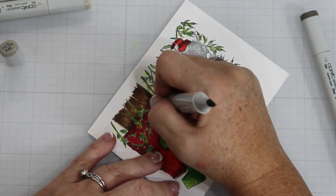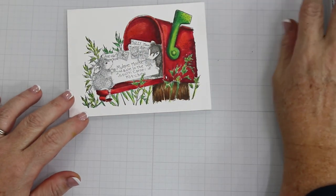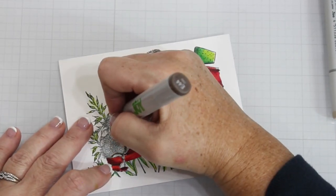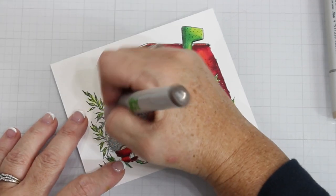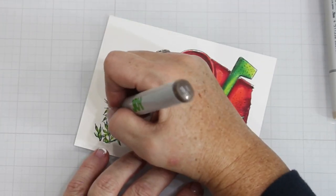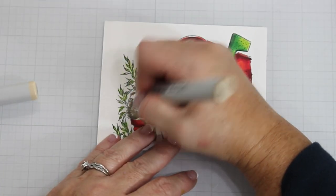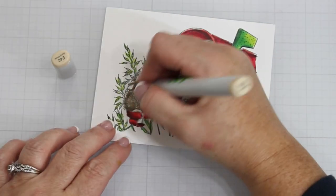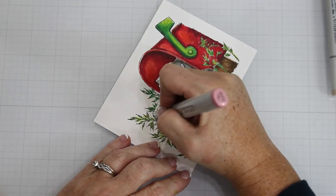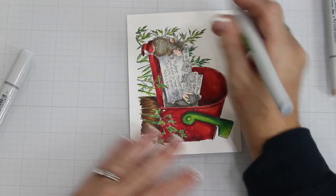No matter where you are on your coloring journey, this is a great image to color. I know some people get scared of the hash marks, but I promise it makes it easier. For the second mouse, I'm using the E44, E43, and E42, and I'm doing the exact same thing — just some basic blending, following the artist's drawn hash marks for the shading. Super simple. For the faces, once I put the cheeks in — I think I used an RV32 — then I came in with an E00 to just color in the faces and give them some different colors than the actual body.